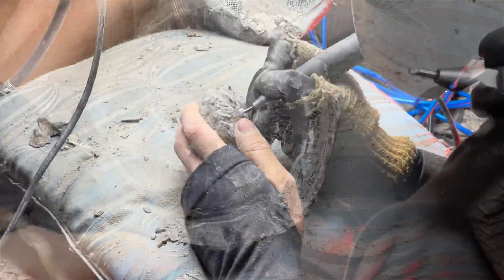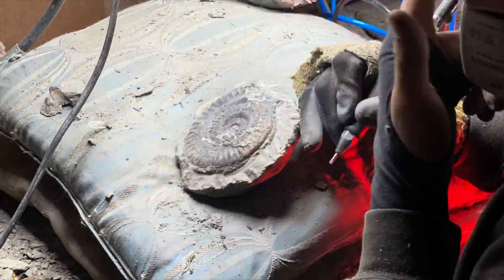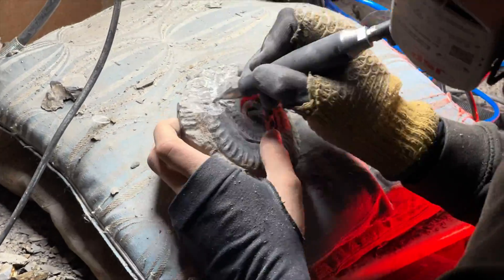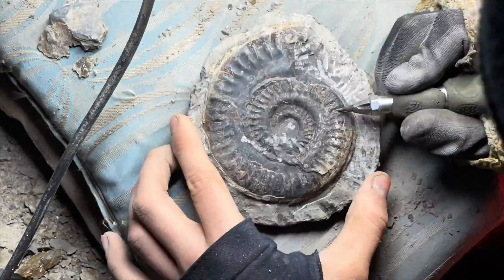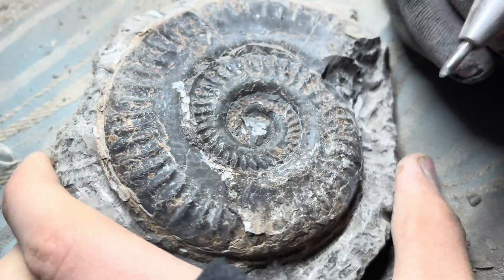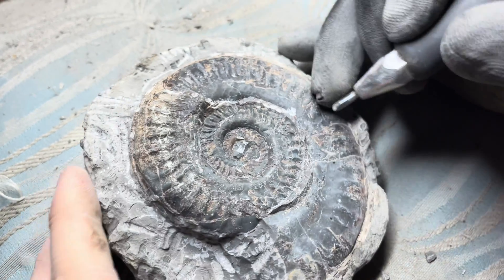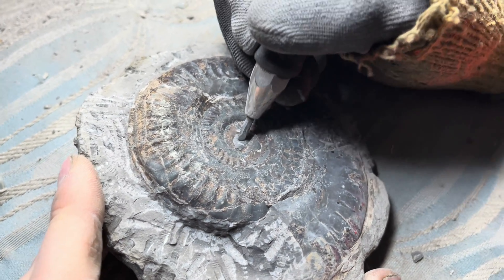Shea is now removing quite a lot of stone from around the fossil itself, around the edge of the ammonite, to make it appear as though it's sat on top of the stone. Revealing the ammonite from the top to see all of the whorls is important, but also revealing the depth of the ammonite is equally important and can be quite a work of art, achieving some pretty impressive looks if you spend enough time with the right tools.